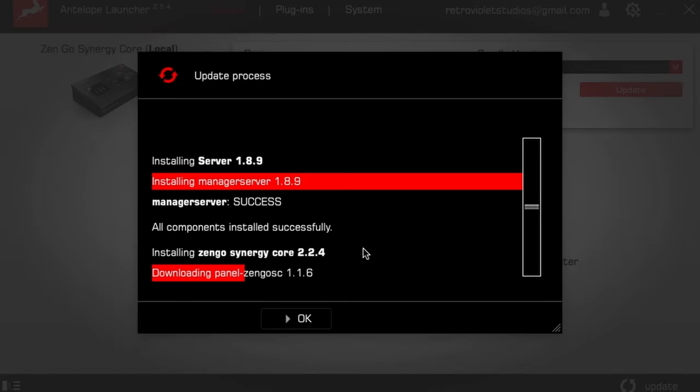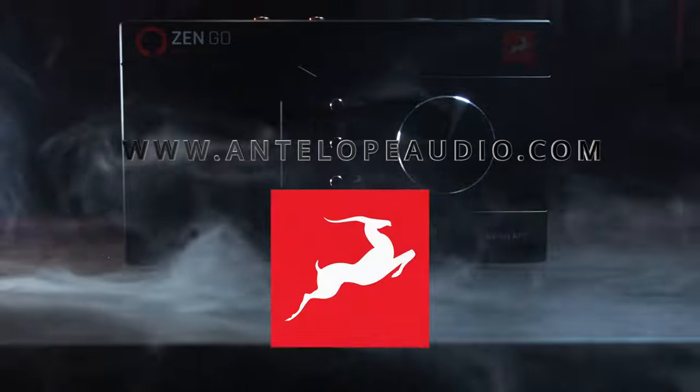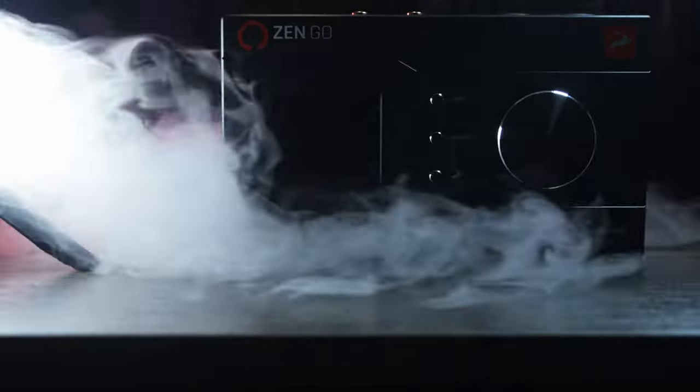Plug in your device, download your drivers, open your favorite DAW and create bangers. Visit our website at antelopeaudio.com to find a retailer. Antelope Audio.